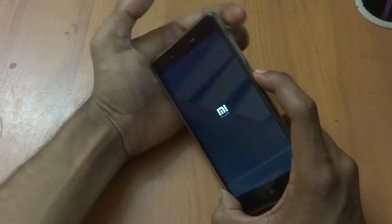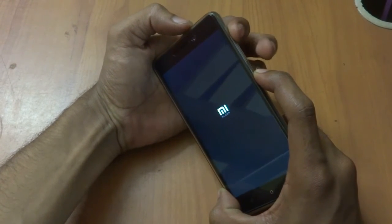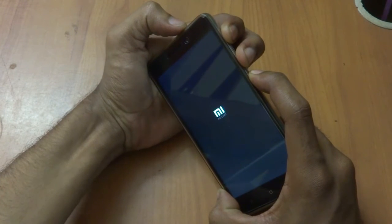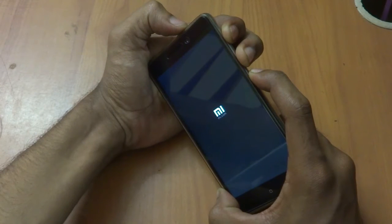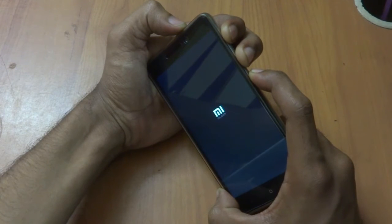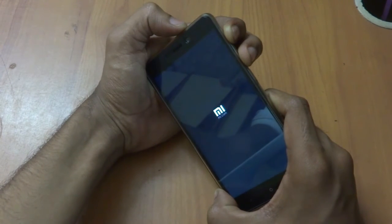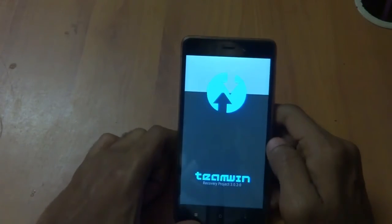To boot into recovery, press all three buttons simultaneously — volume up, volume down, and the power key. Wait until the device switches off and switches on into TWRP recovery. Release the power button when you see the Mi logo. As you can see, TWRP recovery has been successfully booted up.